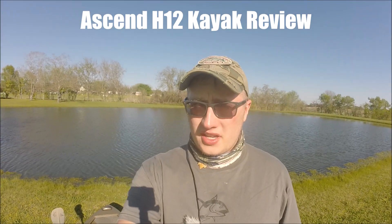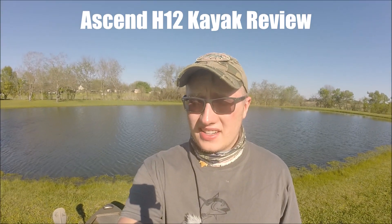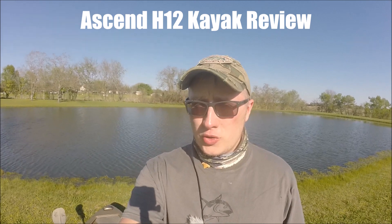Hey guys, Zeggy here from Zeggy Outdoors again. I'm going to be doing my kayak review today over my Ascend H12 kayak. There are going to be two real sections of this video. First is going to be my categorical ratings of certain things — more particularly stability, comfortability, and ease of transportation. And then my next section is going to be over suggestions for add-ons and stuff like that. So let's get right into the categorical section.